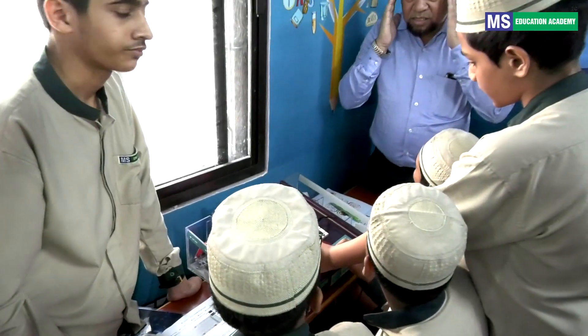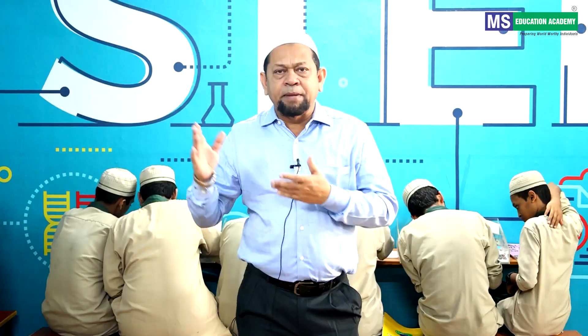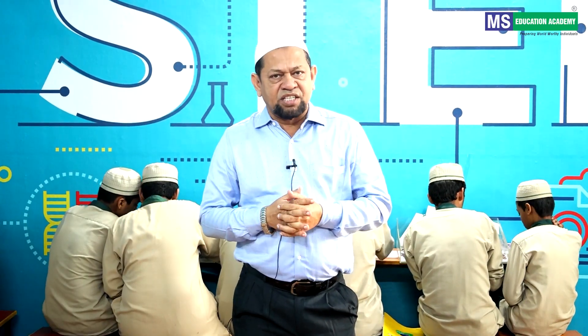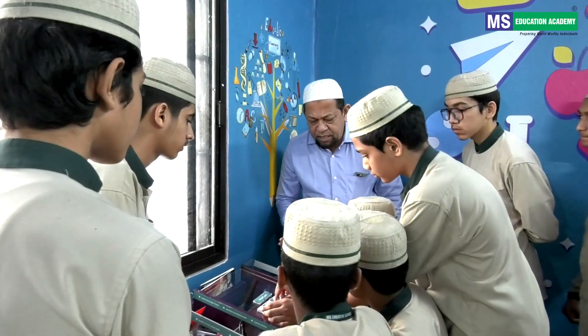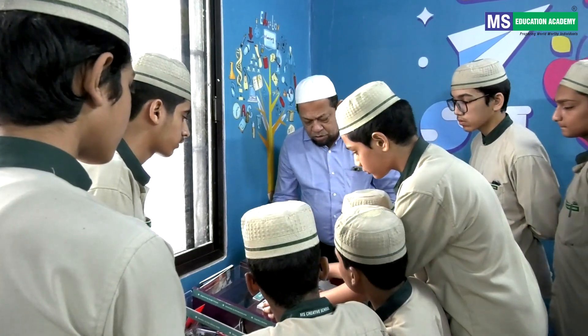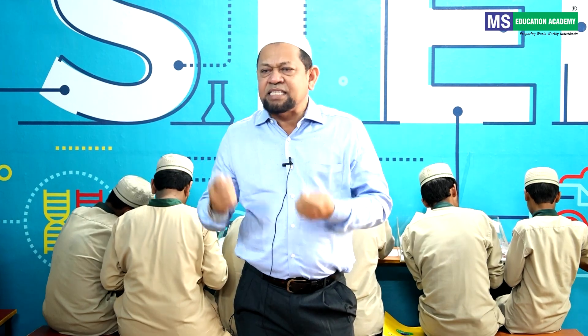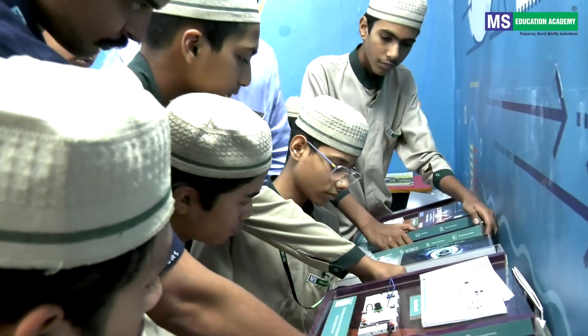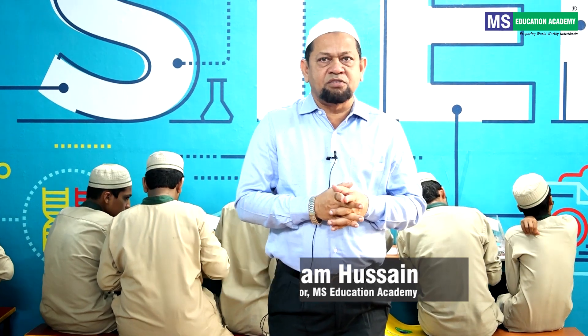Those are our schools in Delhi, Mumbai, and Kanpur. In the next academic year, we have planned many more such labs in schools across Hyderabad city and other states. Hopefully, by seeing the success and the enthusiasm from the children and teachers, we found it necessary for children in their academics. Thank you. Jazakallahu khair. Assalamualaikum warahmatullahi wabarakatuh.